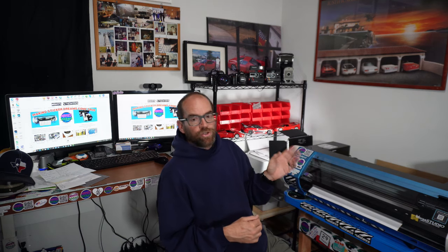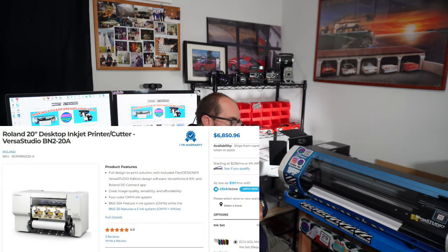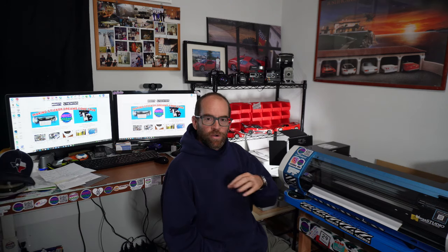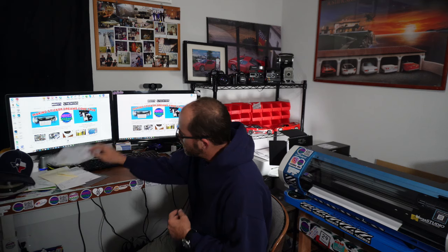The new version is way better. If you could afford it, that's the one I'd recommend — the name is almost the same, I think it's the Roland BN2-20A. I believe that one starts at probably at least two to three thousand dollars more. The Roland BN20A I see listed right now with the inks you'd need to start out at $4,350.96 — I think it's listed at around $39.95 or something without the inks, just the machine with no stand or bundle.